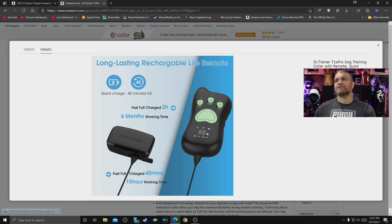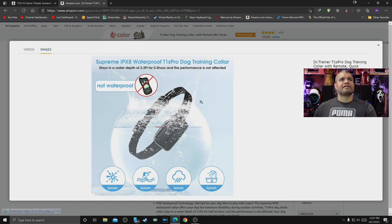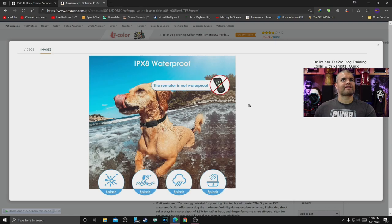Rechargeable life — recharges in about 40 minutes. It's not fully submersible in deep water, but it handles shallow water about three feet deep like a standard pool, and rain is no problem at all.